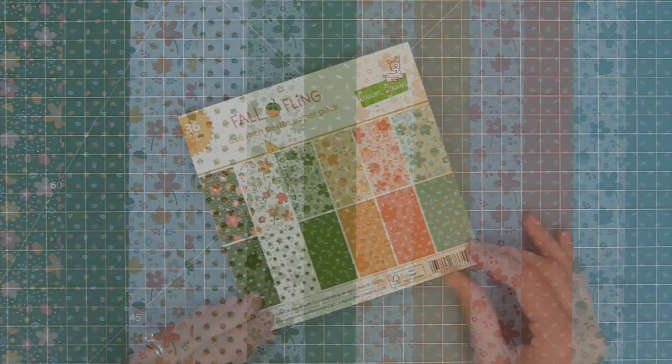And then here is a look at all of the papers together. I love mixing and matching these colors. You can stay really traditional fall by staying with the oranges and greens and kind of apricotty color, or you can throw that turquoise in for kind of a breath of fresh air in your fall projects.